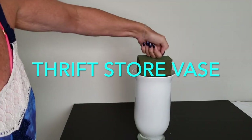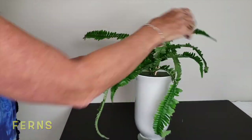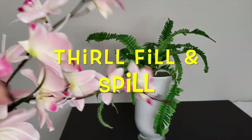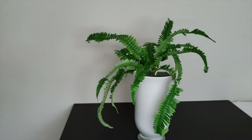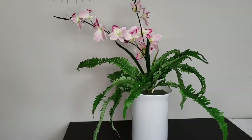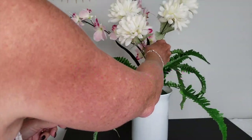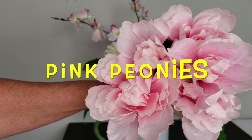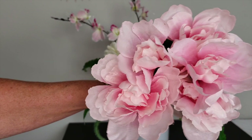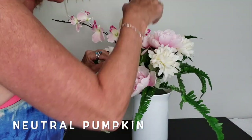When doing outdoor planters for the summertime, there's a method known as thrill, fill, and spill. The ferns act as the spill, the orchid-style flowers are used as the thrill — the stand-up piece of your arrangement — and the mums and peonies are the fill. Adding the pumpkins is what makes it a fall decor piece.